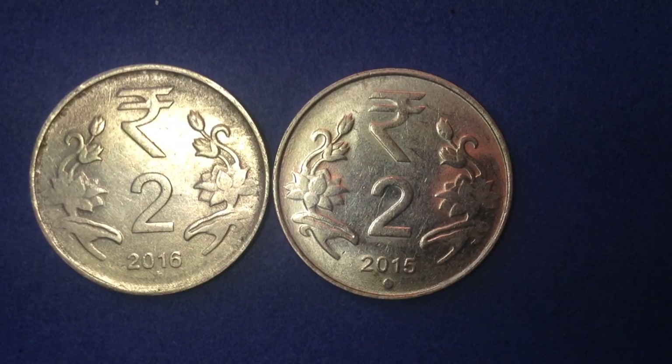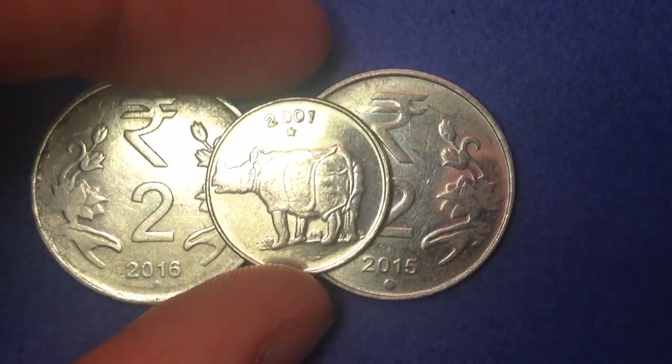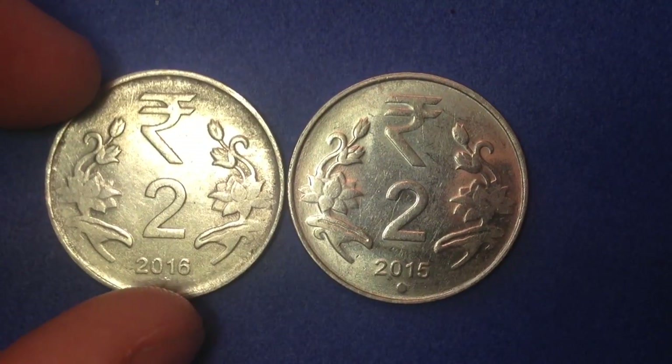Hello coin collectors and fans of international coins, welcome back to the DC Coin World channel. Hopefully you're having a great day. In this video we're going to share coins from India, in particular these two rupee coins, and if time allows we'll sneak in another one at the end of the video as a teaser for upcoming videos.